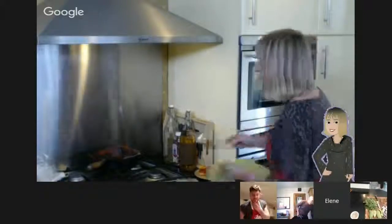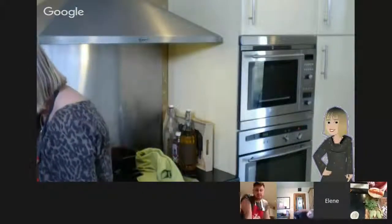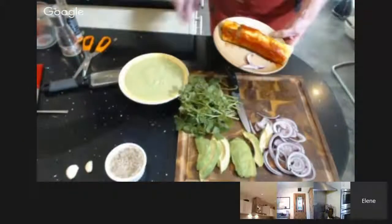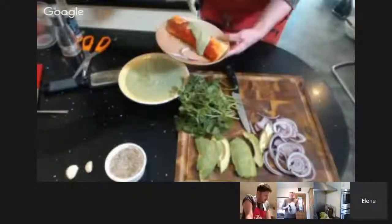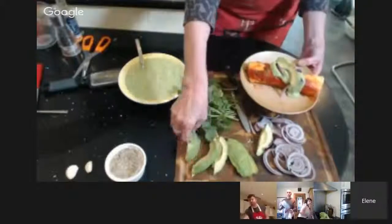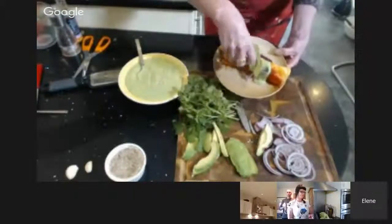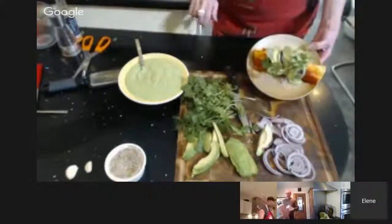Taking the enchiladas out of the oven — this one is cooked and ready to plate up. We're putting some of that beautiful cashew cream on top, then some onion rings, slices of avocado, and a sprig of coriander. That looks amazing — there you have it!